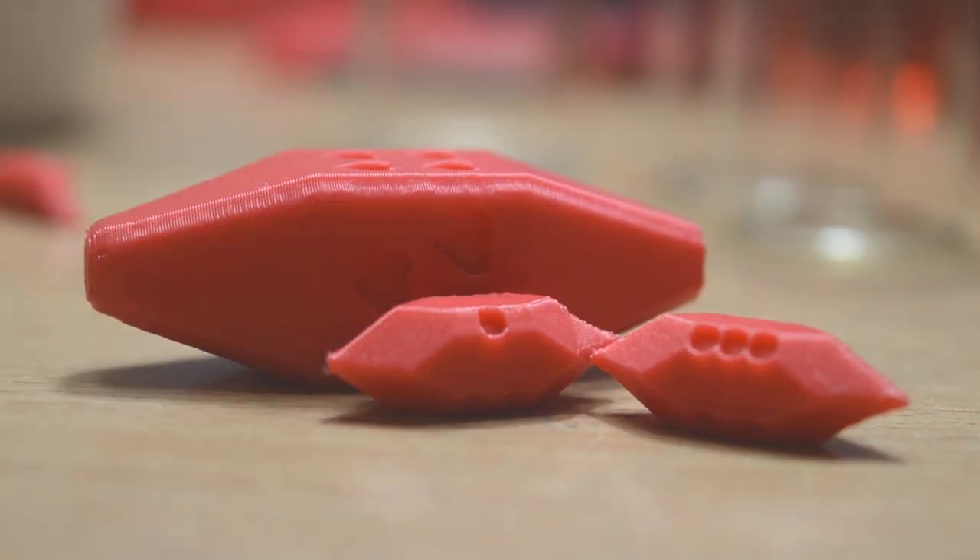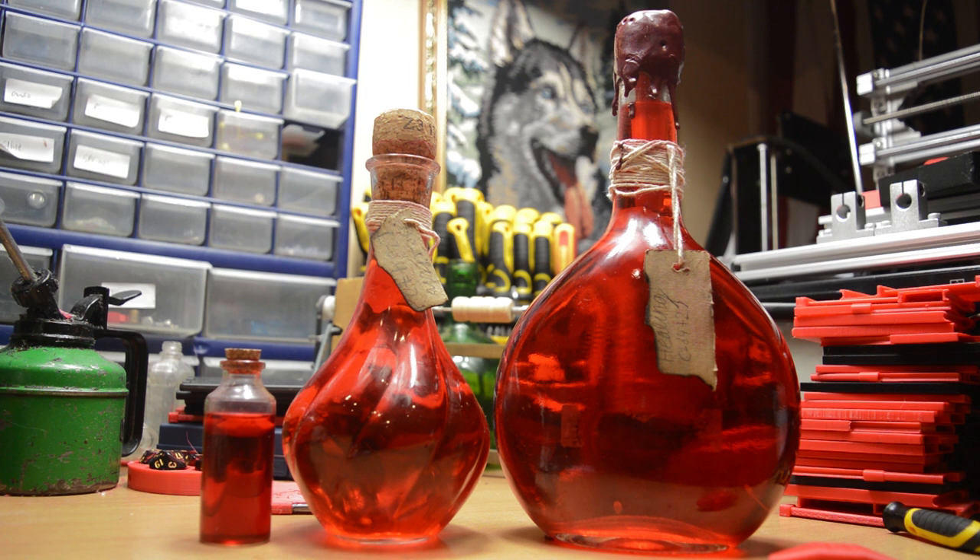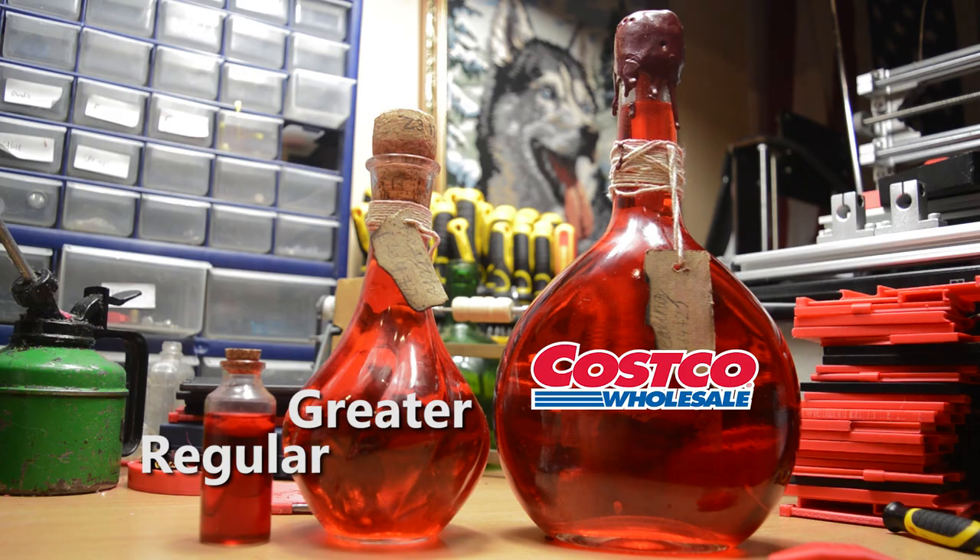I also just like the look of these new dice much more than the other two sets — definitely the most refined set so far. Looking back, I also should properly remake the other two so I have three types of potions: regular, greater, and Costco bulk value.